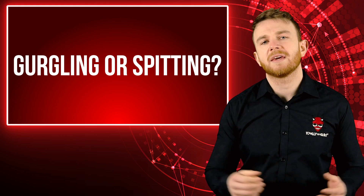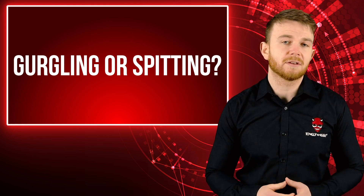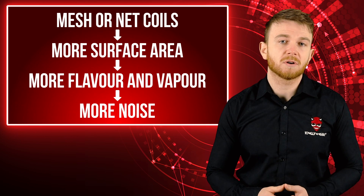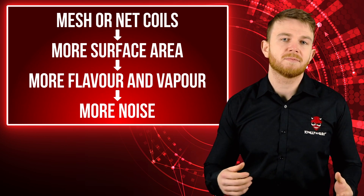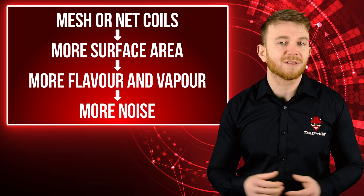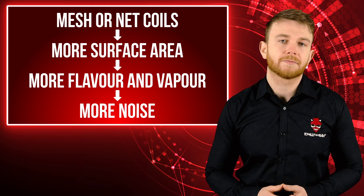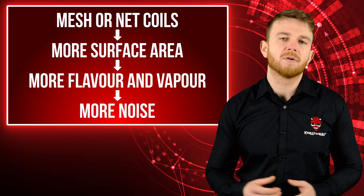Now that we know why your e-cig makes these noises, let's look into how different atomiser heads can affect the noises. An atomiser head can have different styles of coil inside — if the coil is mesh or has multiple coils there's more surface area to vaporize the e-liquid. This means that you get more flavour and vapour from your e-liquid but it will also sound louder as you're vaping. Again this sound is more noticeable when your atomiser head is brand new. Once your coil is bedded in within a day or two of use the noise will be much less noticeable.